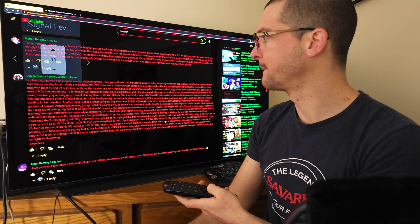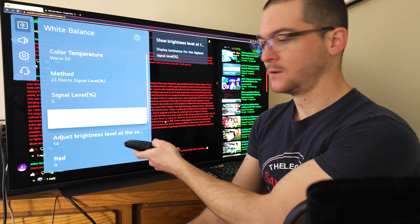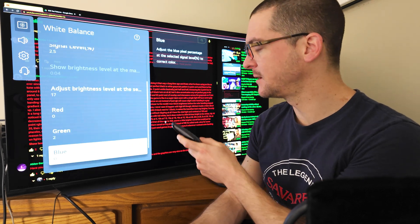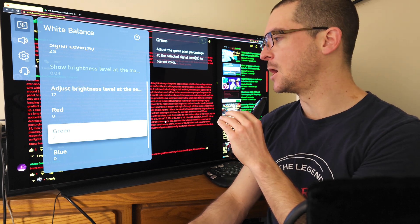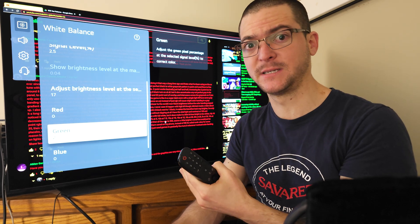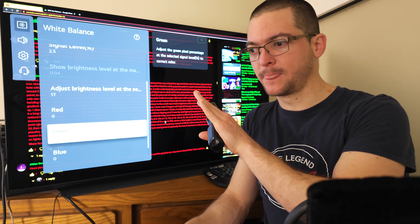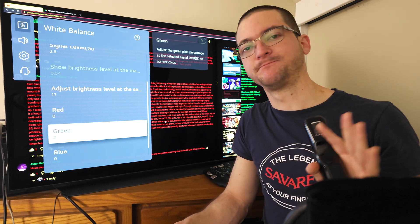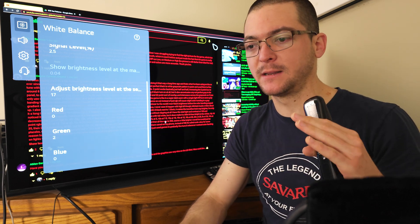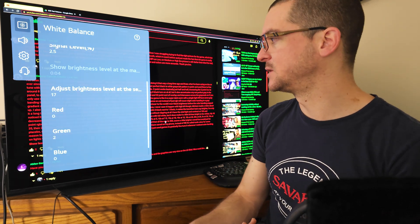Continuing the 22-point calibration values: at 20% I adjust brightness level 3; at 15%, adjust brightness level 5; at 10%, increase by 9; at 7.5%, increase by 11; at 5%, increase by 14; at 2.5%, increase by 17. Also at the 2.5 point, I increase the green by two clicks because the gray scale was looking a little red — increasing green by two clicks makes it look more gray. I didn't want to change the factory calibration too much, but feel free to adjust.